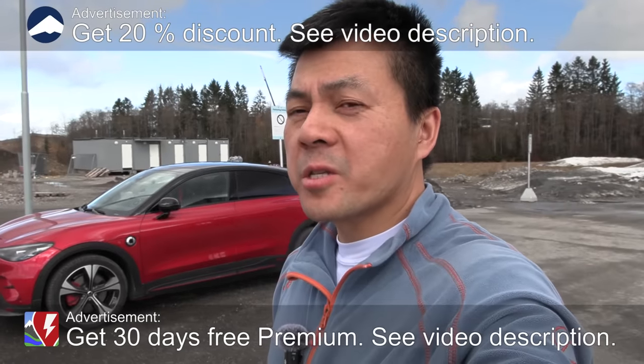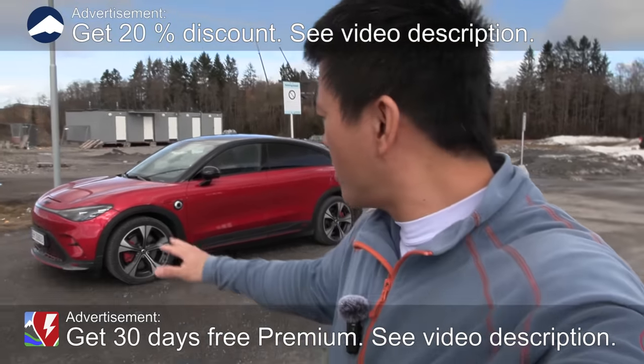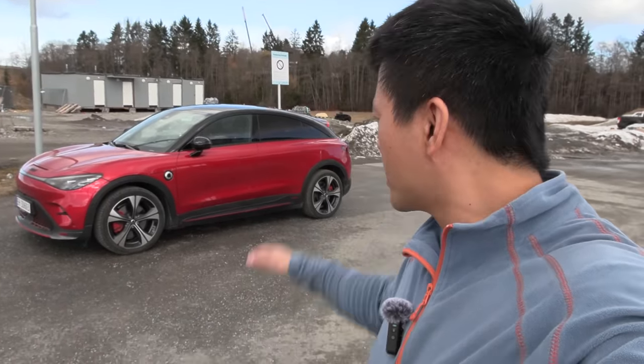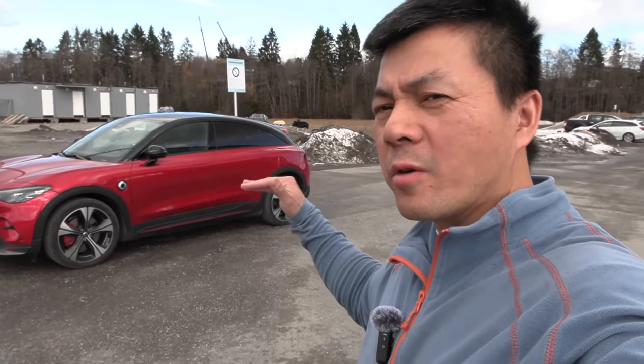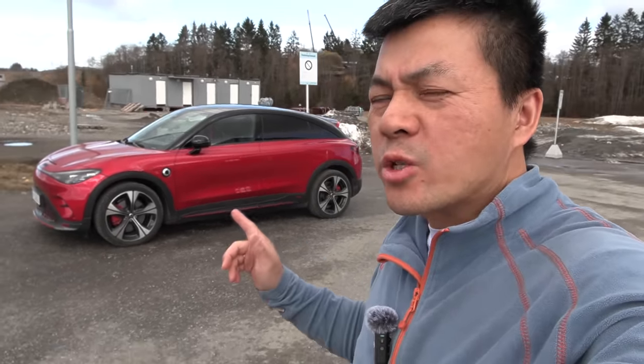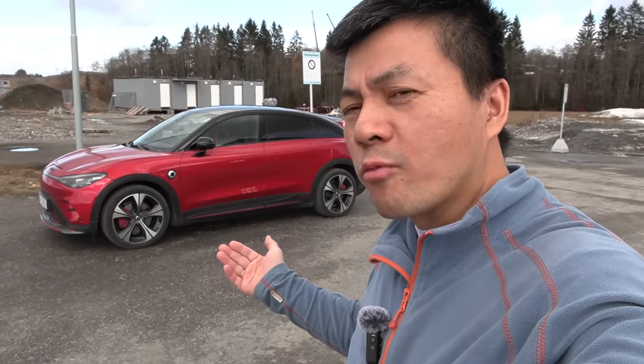Today we're gonna test the Smart #3 Brabus. It is like the Smart #1's big brother, except they are not really that much different in size anyway. But at least the #1 is boxier and taller, and the #3 is more of a sedan. So maybe it should be more efficient, especially now because we have warmer weather.